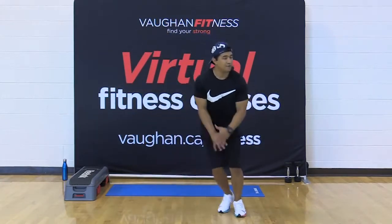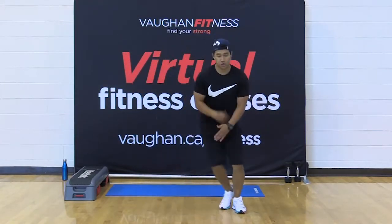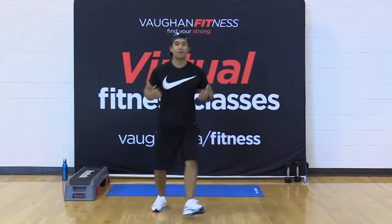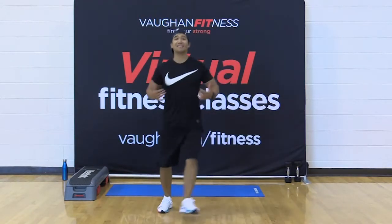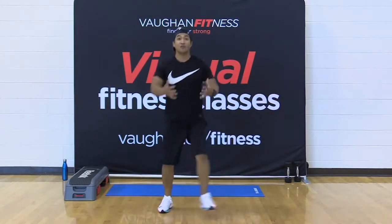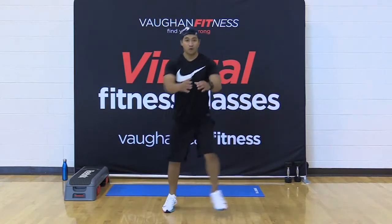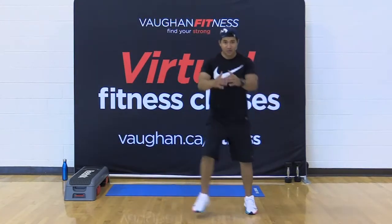Here we go — heel dig in front. Dig like you're doing a row now. Open that chest every time you pull. Squeeze the shoulder blades together. We're prepping those muscles for the class without resistance right now. Keep it up.